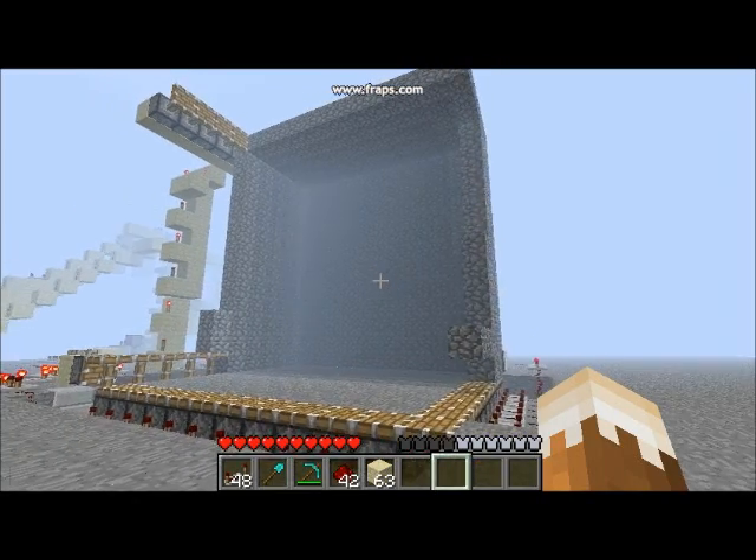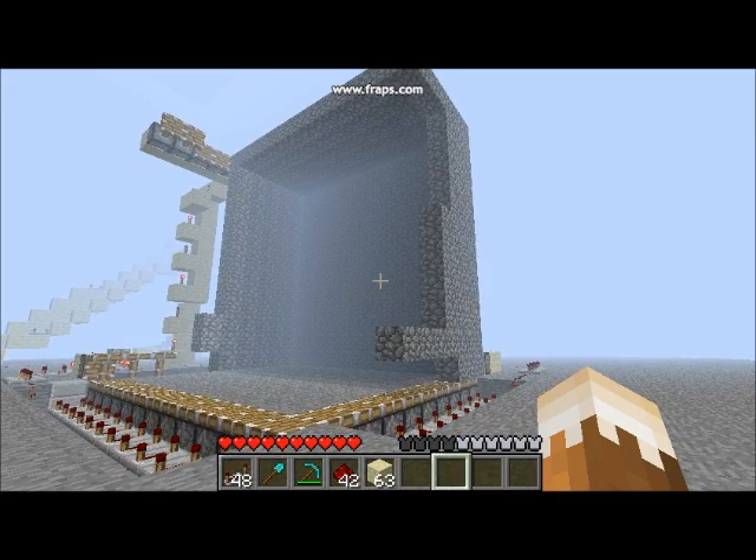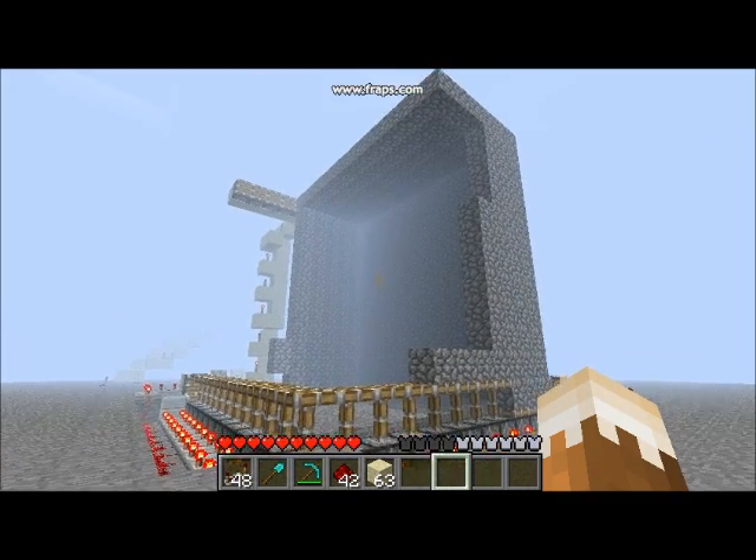Hey guys, this is just a sneak peek at the start of the tutorial. Just so you know, I'm not going to be showing you a lot of this built, just showing you that it builds, because it just takes a long time.